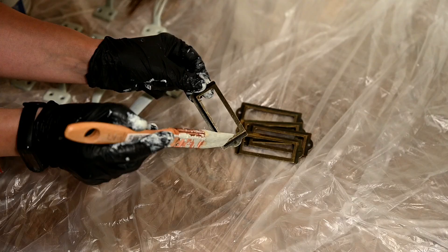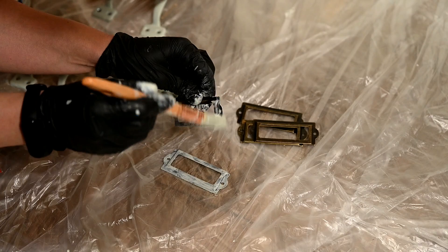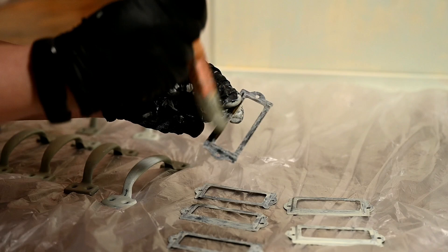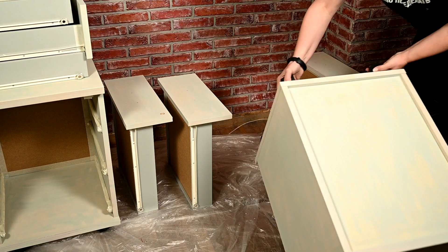I'm going to install these label frames onto the cabinets — I've bought these frames on AliExpress, and I'm also priming them before I start painting. I've decided to change the wheels right away, as the old ones are bent and the cabinets don't roll well.